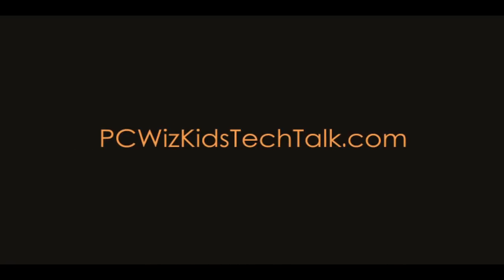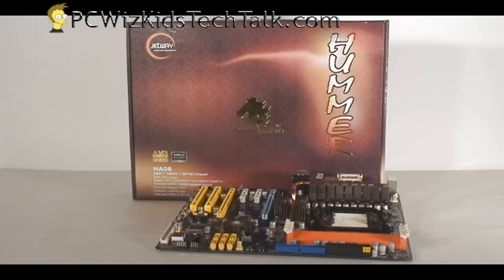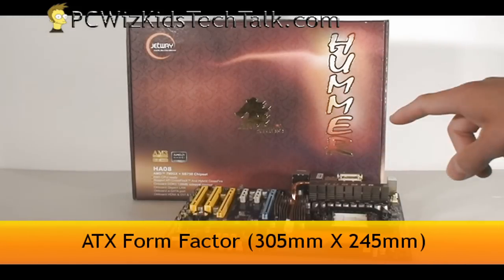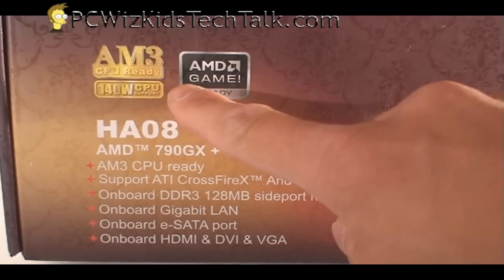Welcome to PC Woods Kids Tech Talk. Today I wanted to show you the Jetway HA08 AM3 motherboard. This one here will take only AM3 CPUs. The Hummer series is known for its support for the latest AMD CPUs, and this one here is no different.